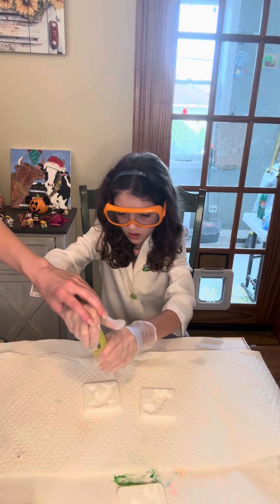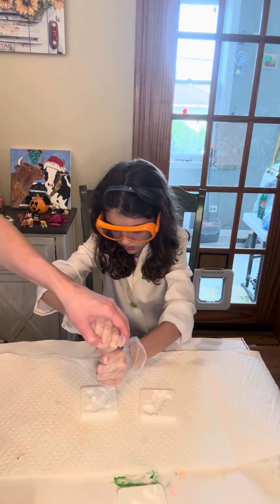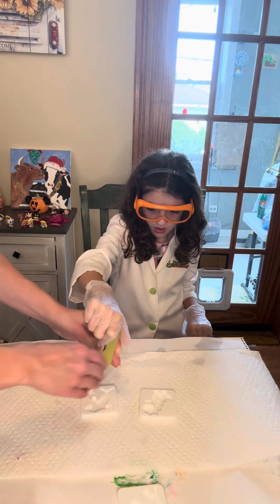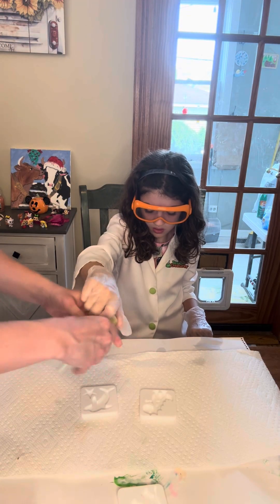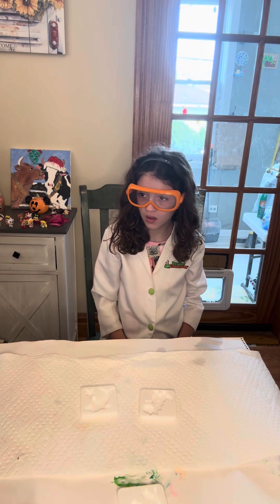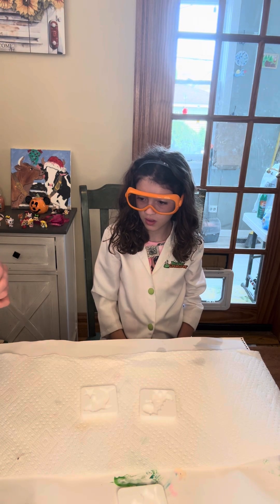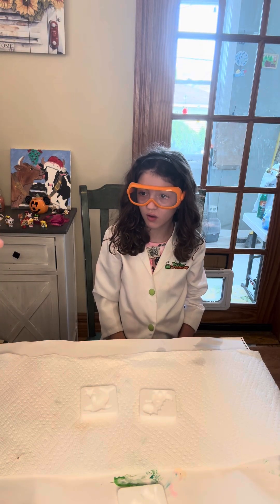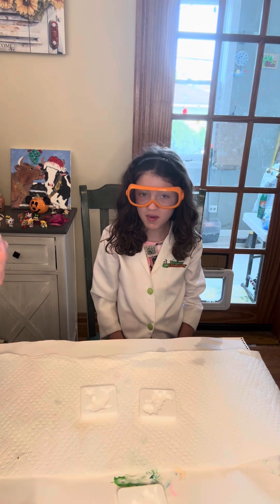Hmm. Hmm. Hmm. Okay. What the? Okay. Oh! Well, that would be a problem. What's that? Is it wrong? We'll be back.